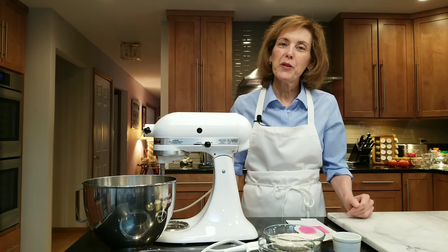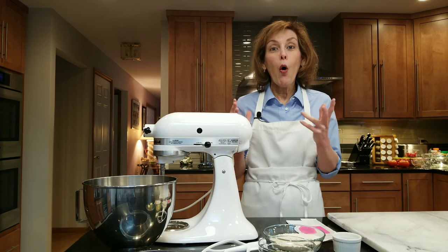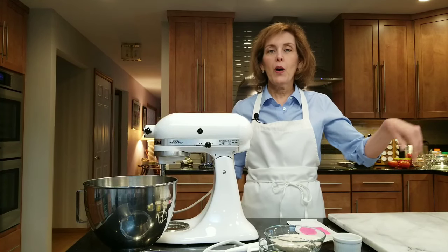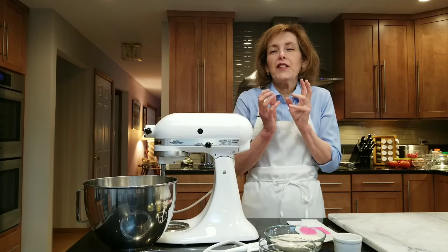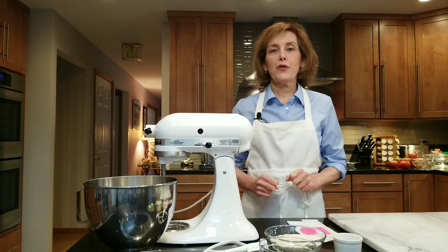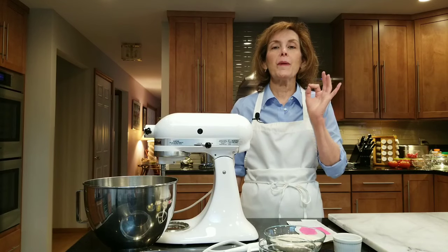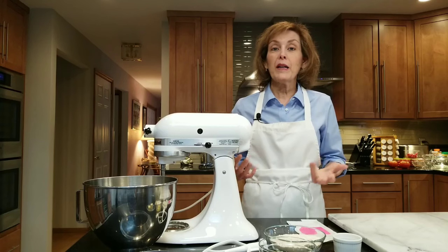Hi, I'm Chef Gail Sokol and welcome to my kitchen. Today we're making hamburger rolls, homemade hamburger rolls — what could be better than that? Now you can go out to the store and buy hamburger rolls, but there's nothing that's going to taste yeasty and yummy and fresh out of the oven with your burgers or sandwiches, anything you want. You can even have them as a roll for breakfast. They are spectacular and they're super easy to make.